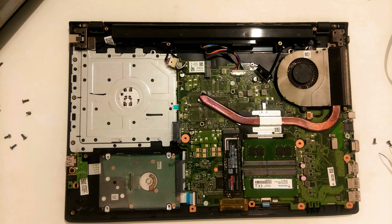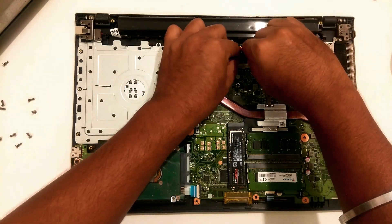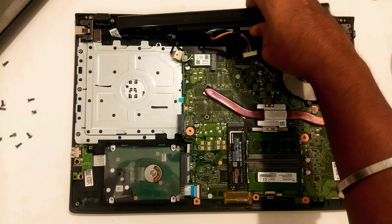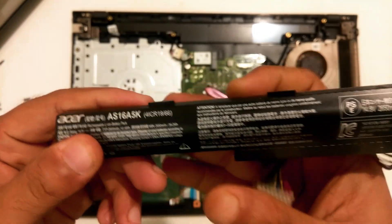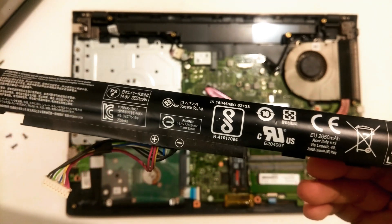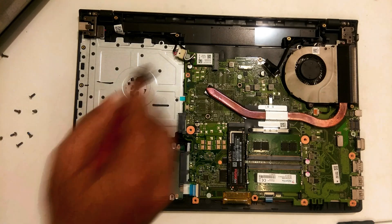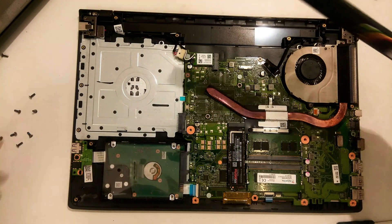Carefully detach the battery's wire from the motherboard and gently remove the battery. After that, gently place the new battery in the same position and connect the battery's wire very carefully.